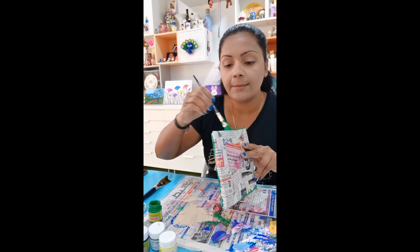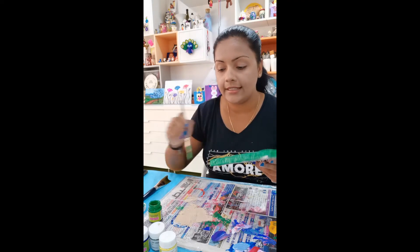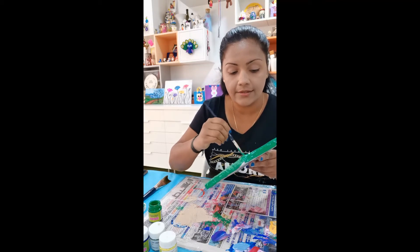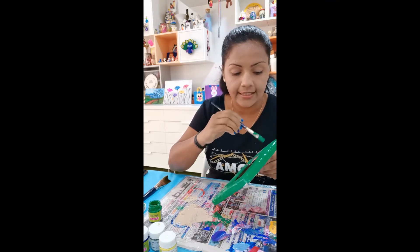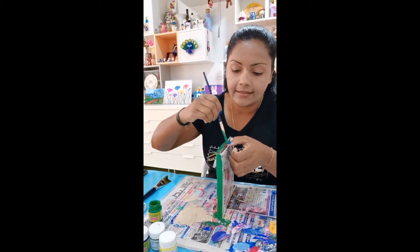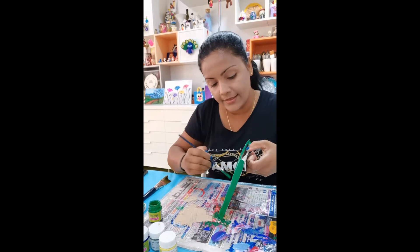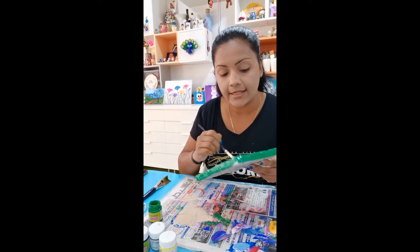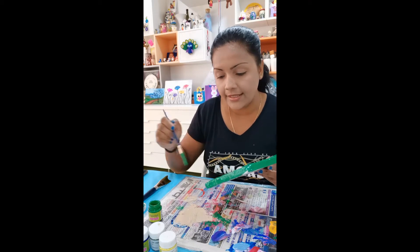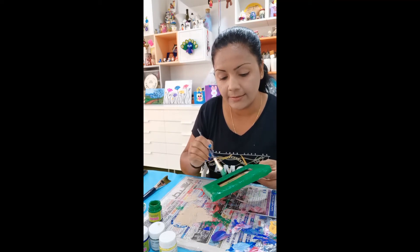Once my paint is dry, I will start decorating. If you see my previous videos, you can always see different techniques I use — like quilling, cutting flowers and sticking them, which looks much nicer. I also cut glitter pieces into heart shapes, butterflies, or anything. Buttons are very good too — you can always try decorating with buttons.